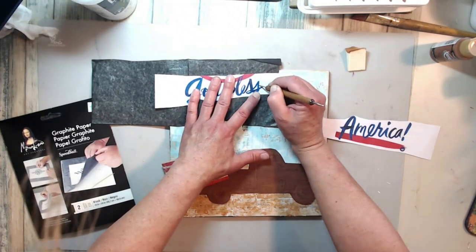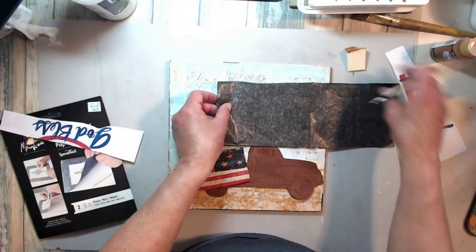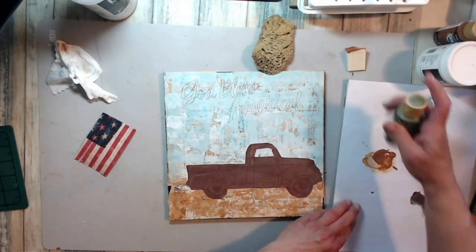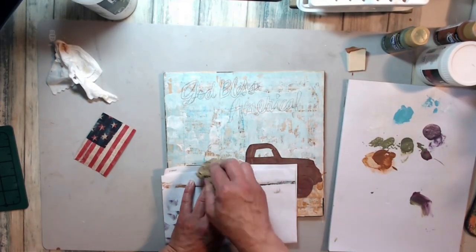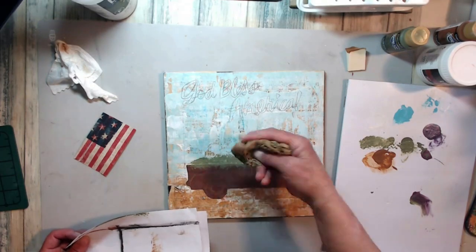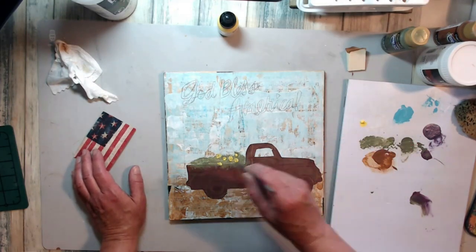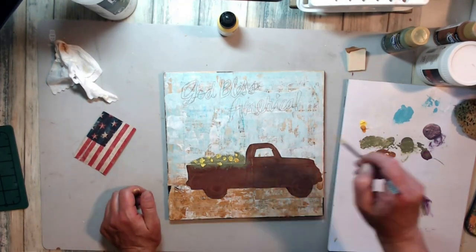I wasn't sure how to do these letters but it worked out in the end. I was kind of rushing to finish because it was Memorial Day, the sun was shining, and I didn't want the day to be gone. I put the truck down with matte gel because it's thicker — it's wallpaper — and I cut out the window. Now I'm adding some flowers with a textured sponge and some green paint, just adding what looks like a truck full of flowers, because everybody's going to the farmers market and the floral shops and the Amish greenhouses.